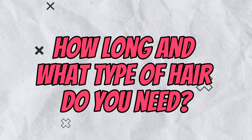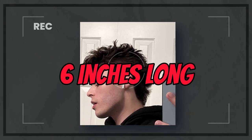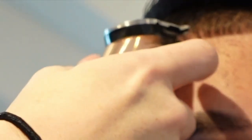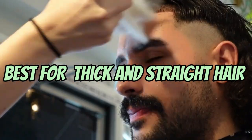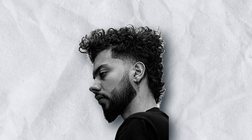How long and what type of hair do you need? To get the J. Joe mullet, you'll need to have hair that is at least 6 inches long on top. You can have any type of hair, but it's best if your hair is thick and straight. If your hair is thin or curly, you may need to use a styling product to get the desired look.